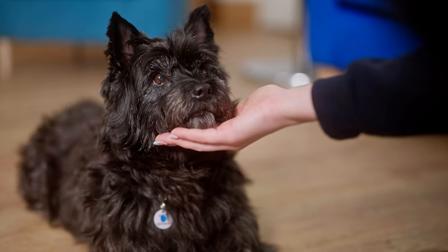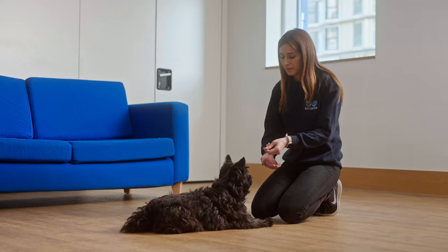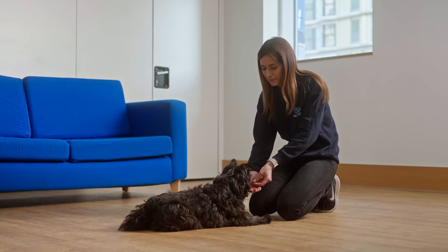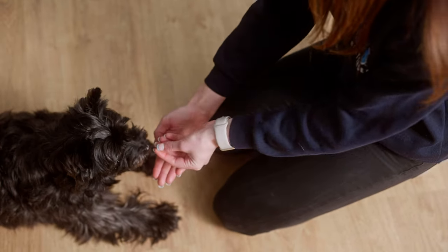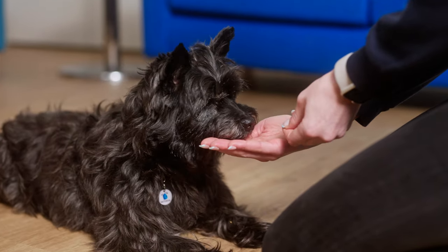Step two. Once your dog is comfortable resting their chin on your hand, it's time to remove the lure and have your dog rest their chin when they see your hand go into position. Start by asking for a chin rest with a treat lure, and then lure without a treat in your hand and wait for your dog to rest their chin. When they do this, say yes and reward.